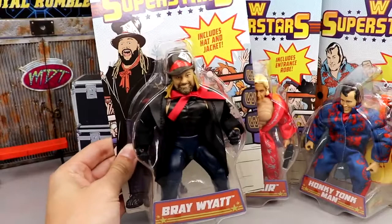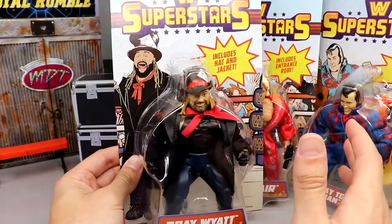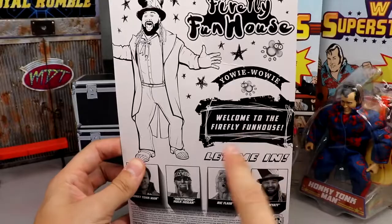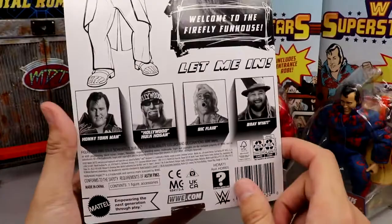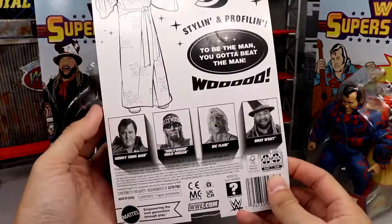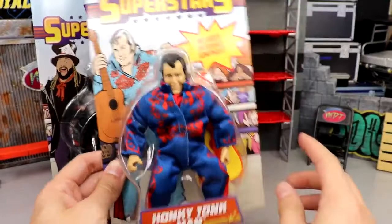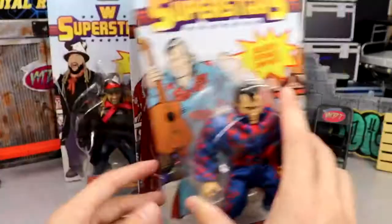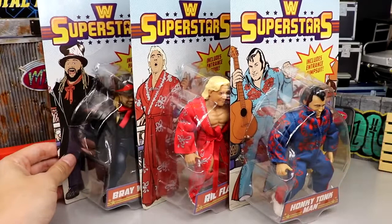You can see here Bray Wyatt, Ric Flair, and Honky Tonk Man. Bray Wyatt has a nice cartoon background with 'WWE Superstars' across the top; on the back you get a classic style packaging — 'Yowie Wowie, welcome to the Firefly Fun House.' Ric Flair's card features 'to be the man you got to beat the man,' and the Honky Tonk Man card reads 'the greatest Intercontinental Champion of all time — I'm cool, I'm cocky, I'm bad, shake rattle and roll.' Still in the hunt for Hollywood Hulk Hogan.